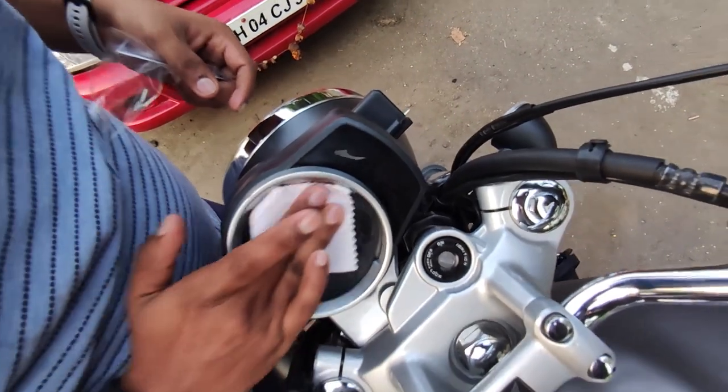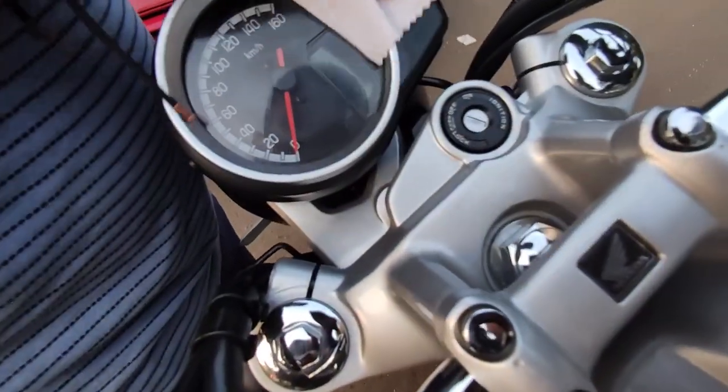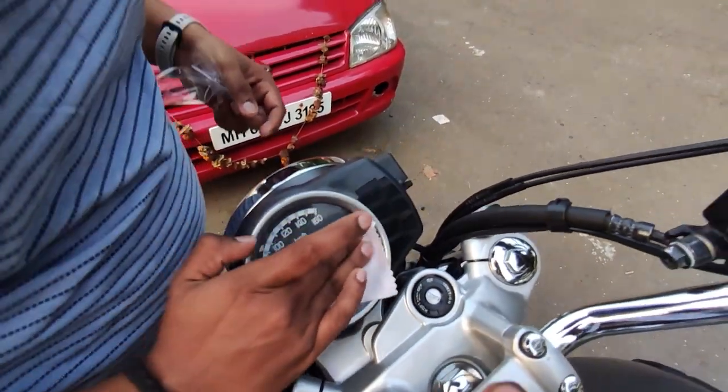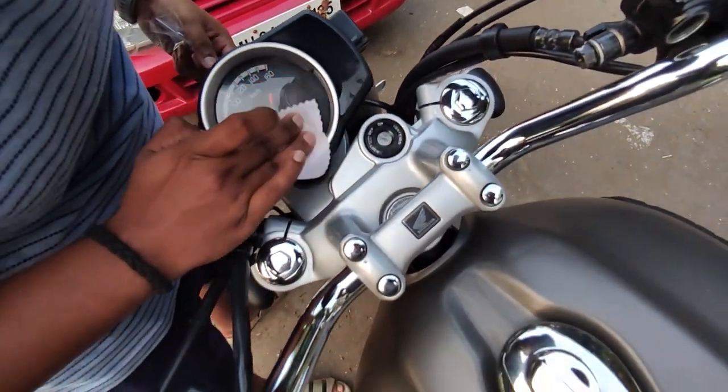We are wiping it with the cloth. After applying this, you can see that it gets a bit foggy — don't worry, that will go away. This was the last pass with the cloth.